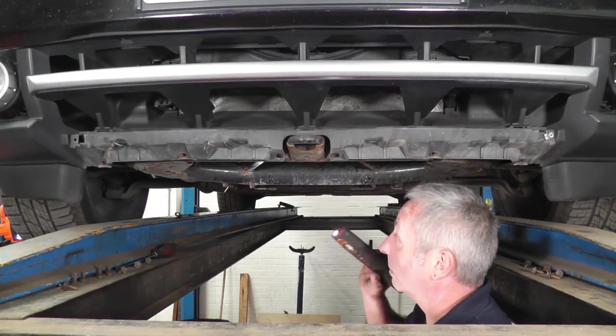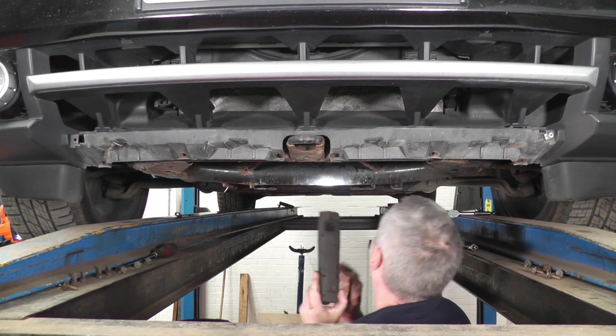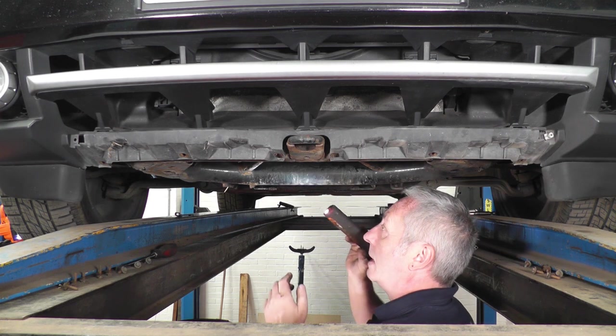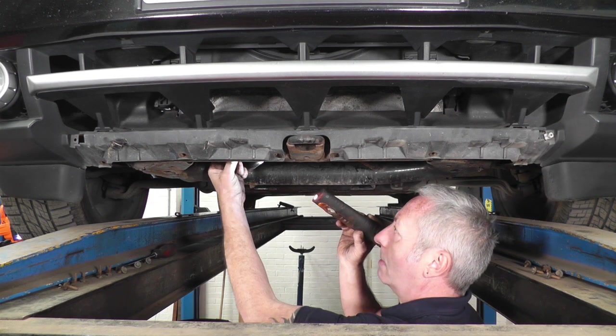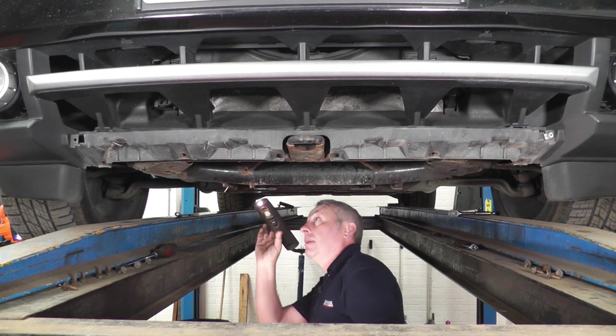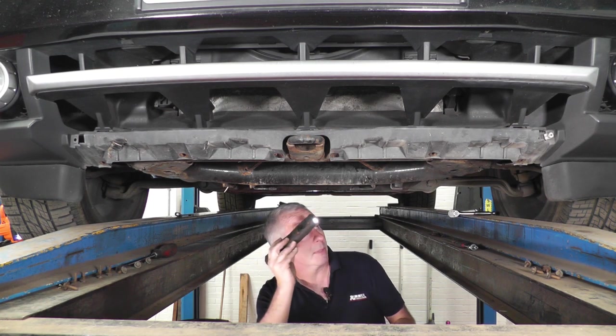I've got all the under trays off underneath, so we can give it a good visual inspection to make sure everything's as it should be. Have a look, check the auxiliary drive belt, make sure there's no cracks in it — it all looks okay. Just noticed one of the pipe clamps here, the rubber grommet's broken, so I'm going to replace that shortly. It's got a bit of an oil leak as well, so we're going to investigate that. Looks like it's possibly coming from the steering rack.